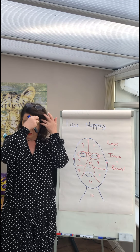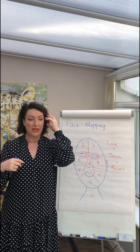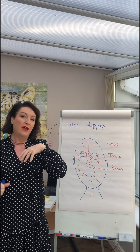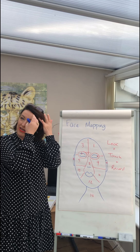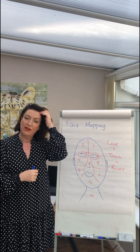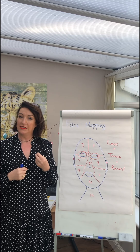On zones one and three — your forehead — we'll be looking for things like spots, pustules, papules, fine lines, and the frown lines on the forehead. Quite often, depending on your skin type, you can see patches of flakiness around these areas, especially going back into the hairline. So just make a note, have a really good look and touch it. Does it feel rough? Is it smooth?